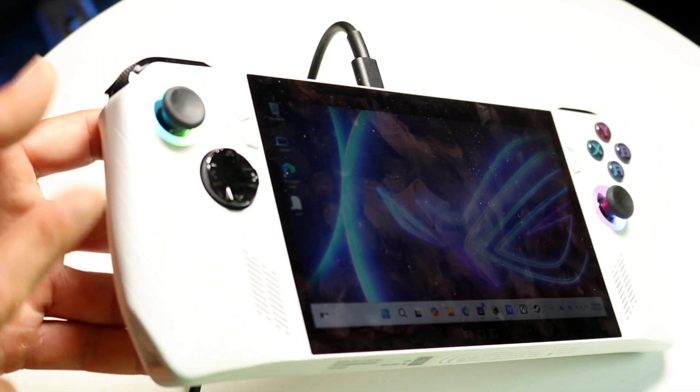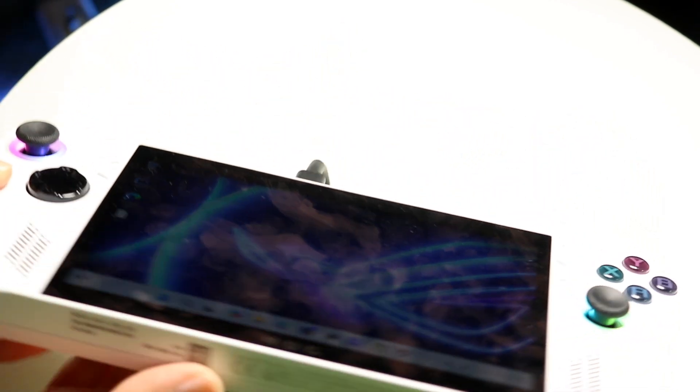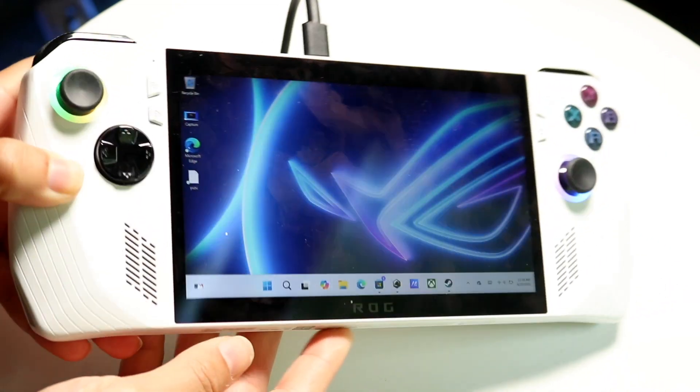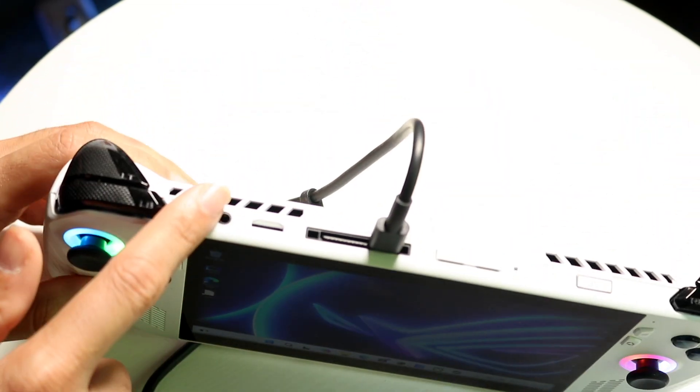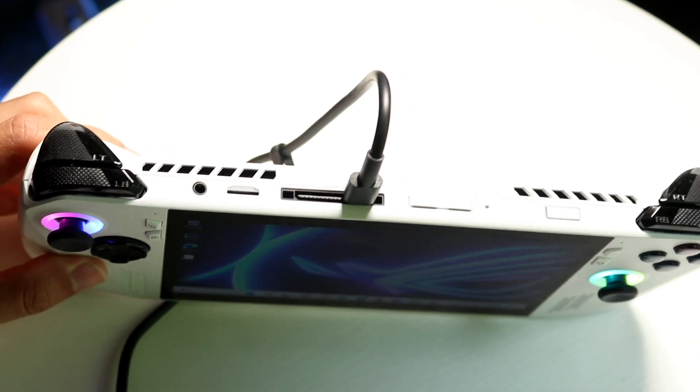On the left side of your console, there's not really anything, and on the right side, there's not really anything either. The bottom has some standard information about your console, and the top doesn't have anything super crazy, but there are some really important things to keep in mind at the top portion.